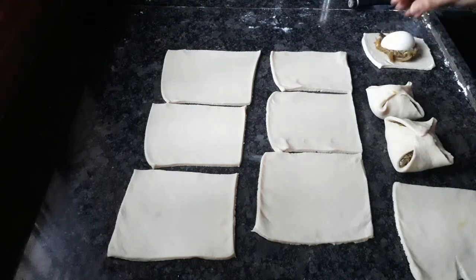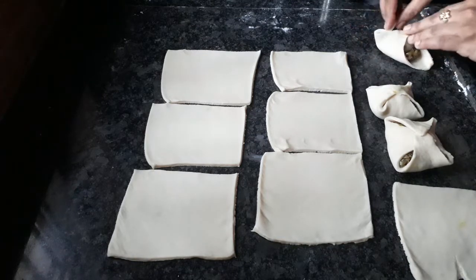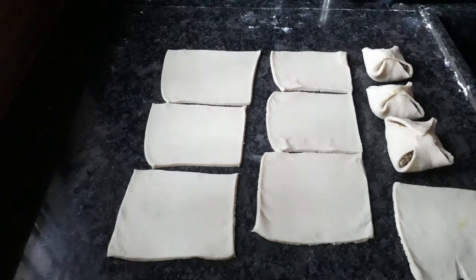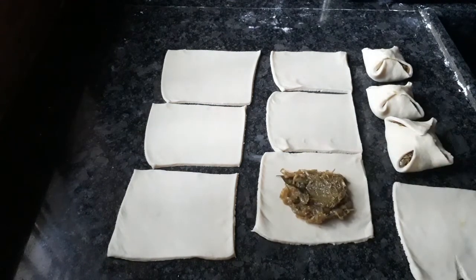I will press the sheet and fold it, then bake the sheet.